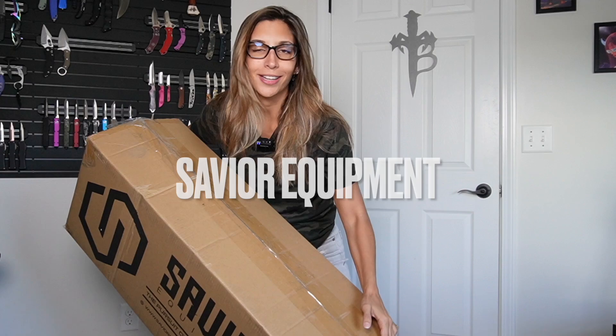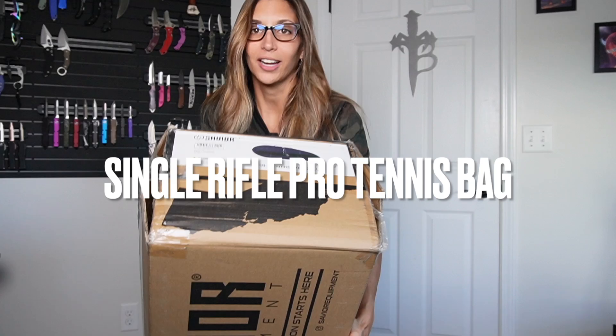Savior has really done some amazing things in the last few months — really cool, out-of-the-ordinary ways for you to carry your weapons. Not too long ago I did a video on one of their guitar case rifle cases. You can go ahead and check that out, I'll put the link up here. And now I will be unboxing this pro touring blue tennis bag.